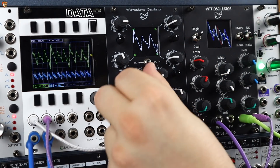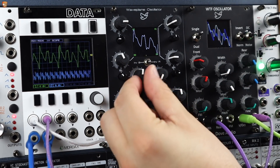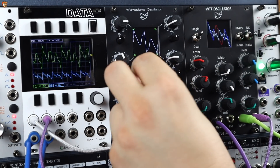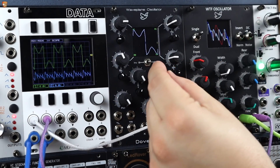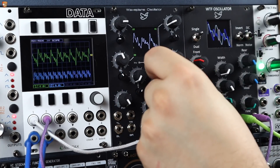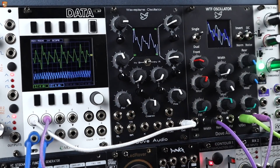I've chosen four waves. As I blend across and then up, we're scanning in between four chosen wavetables.